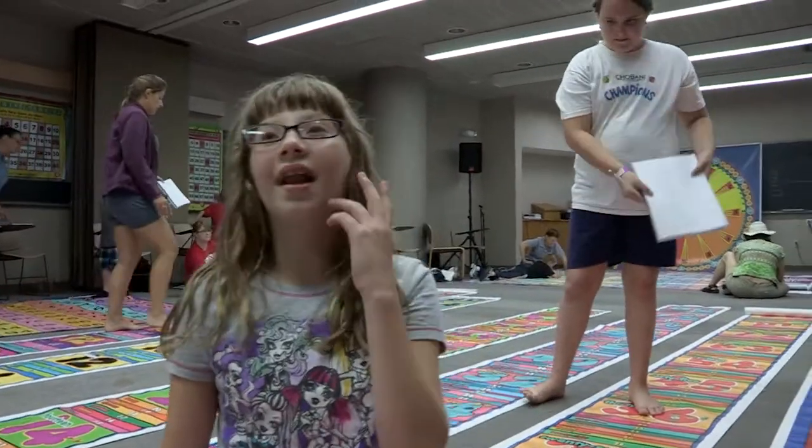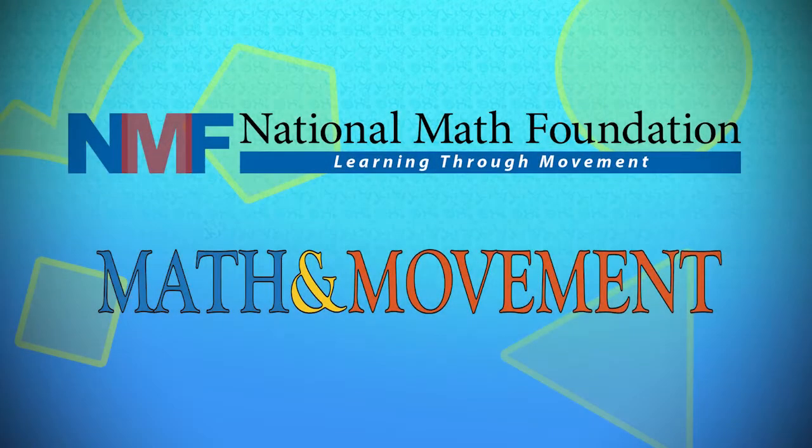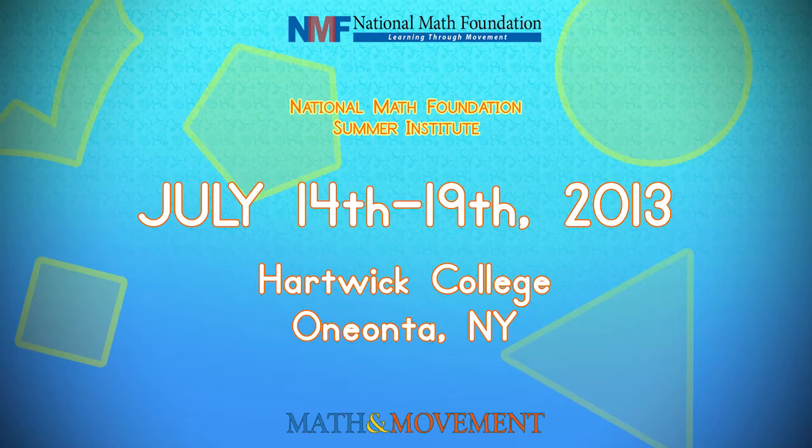I've never had this much fun in math at my own school. Oh, I'm so glad. We've got a long drive — is it ten hours?